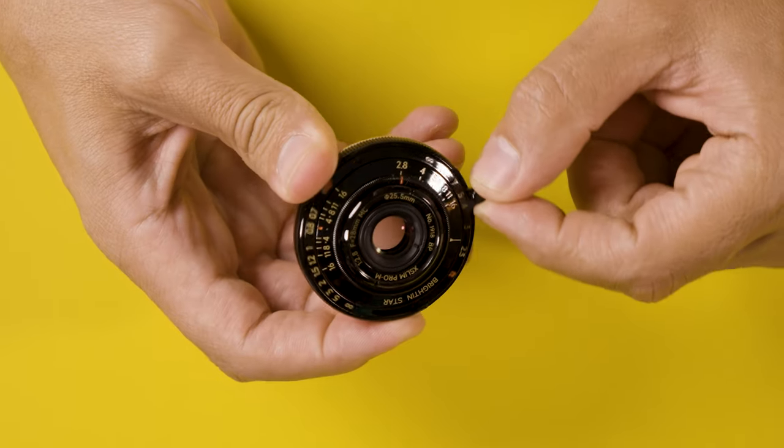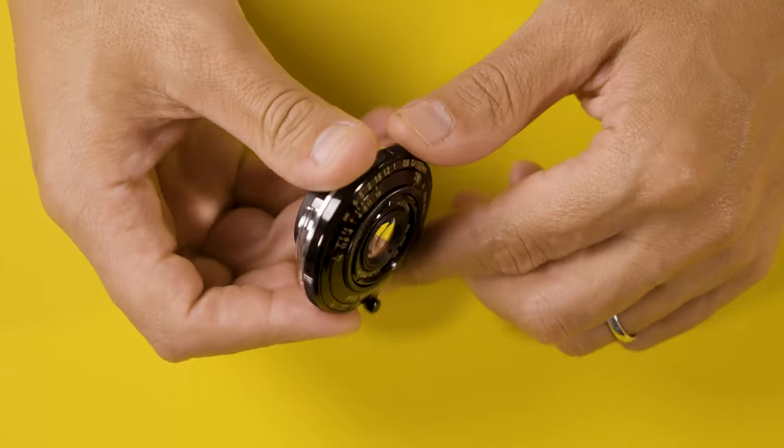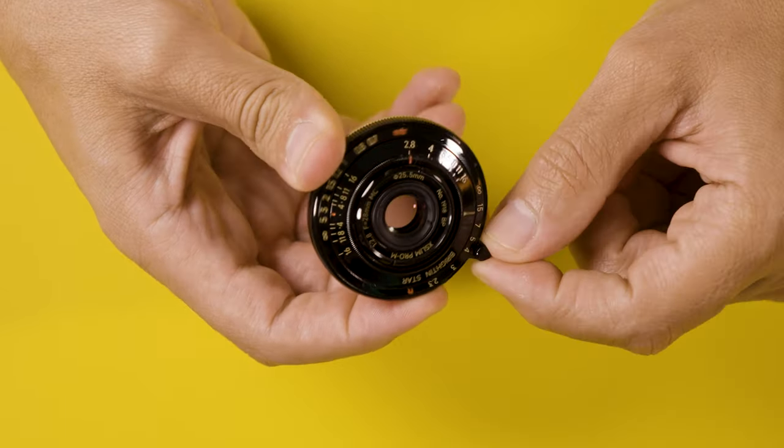Let's talk about some of the controls around the lens. The first one is going to be the focusing ring, or focusing tab. As you can see, it has this little protrusion sticking out — that's going to be the only thing you rely on to pull focus. You cannot grab the lens from the rim, so this is the only way. At the beginning it's going to be a little bit cumbersome, but after about 15 minutes with the lens, I got pretty familiar with this little tab.